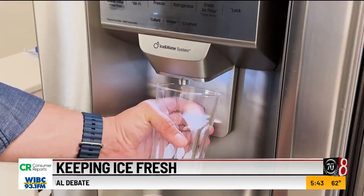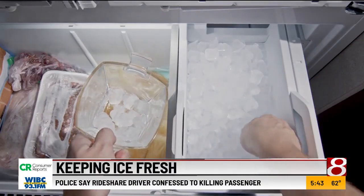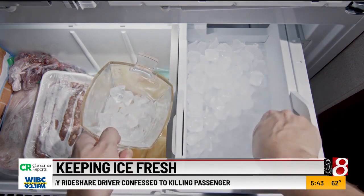Consumer Reports explains how to tackle the stink and guarantee fresh smelling and good tasting ice. It is a surefire way to ruin your drink. Consumer Reports home editor Dan Rakowski has dealt with smelly ice. This usually happens when ice has been sitting in your ice maker or ice bin for several weeks or even over a month, and it's had a long time to absorb the smells of the food that's in your fridge.